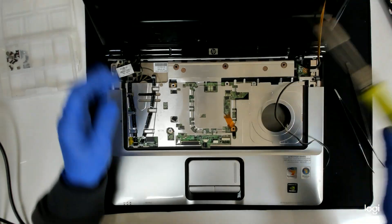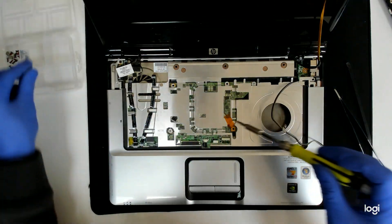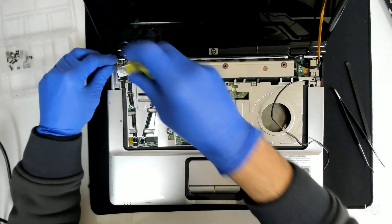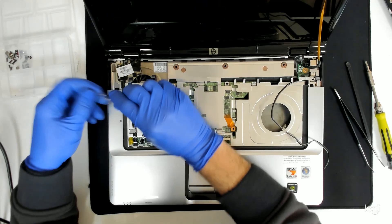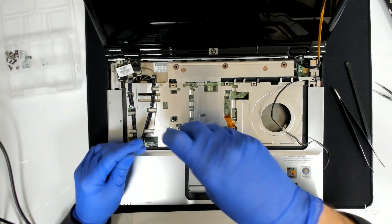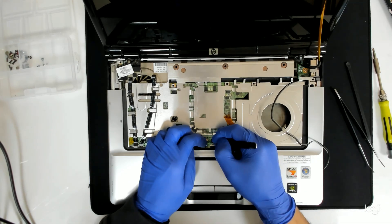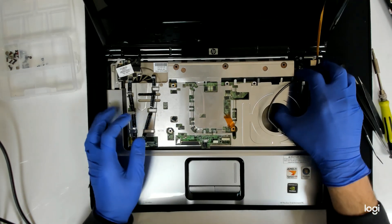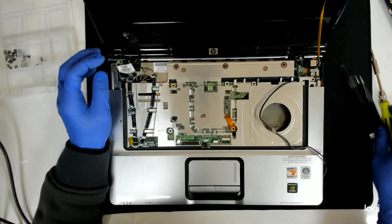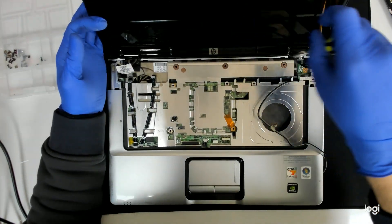I'm not sure if we have to remove the display, but I think we do. We are going to remove the screws first and we will see how it goes. We have to disconnect the touchpad as well. And now we have to take out the display, otherwise we won't be able to lift the plastic. The display is held by 4 screws total.